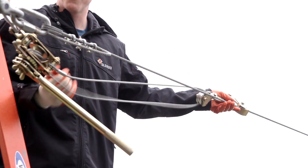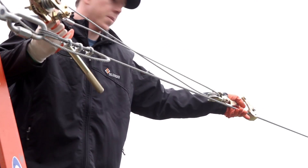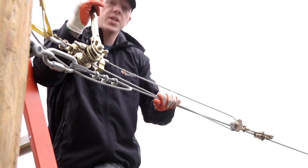Lock it, it'll slide forward — just keep pushing it. Now we're going to tension our cable.